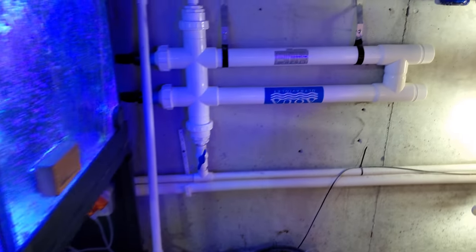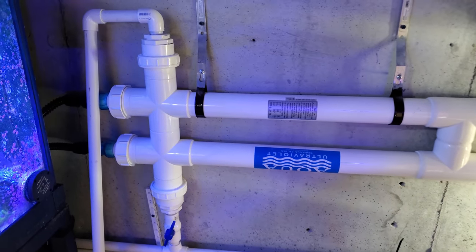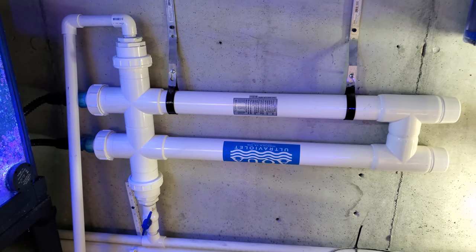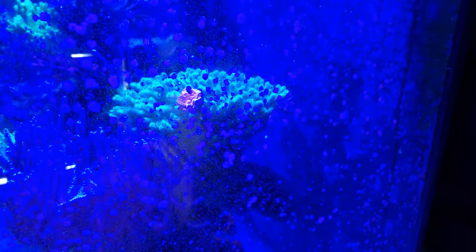As for the UV sterilizer — no issues, works out pretty well. I got to do a video on that. And somehow I got a frag of red Monty on top of my Stylopora. How did that even happen? How do I have a fragment of red Monty just chilling there with the plug? Scott's not been here, so I can't blame it on him.